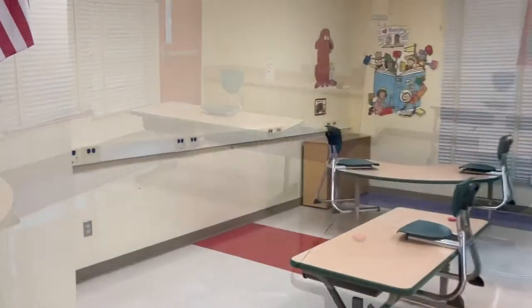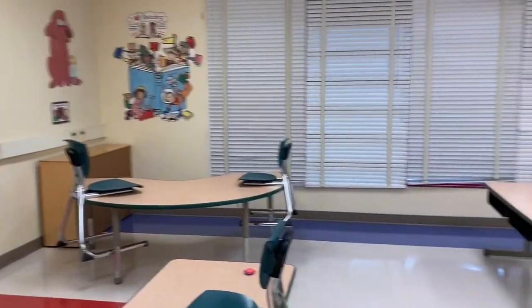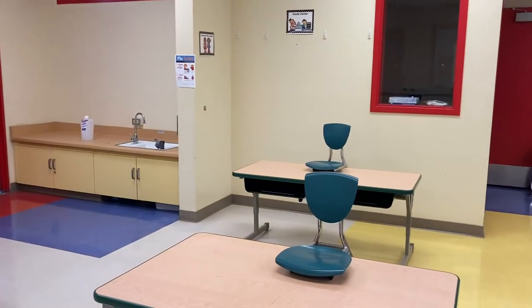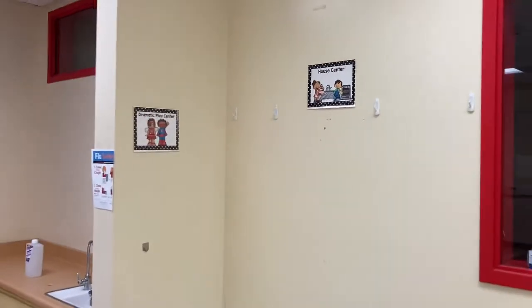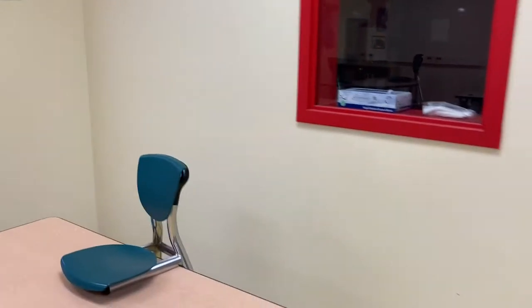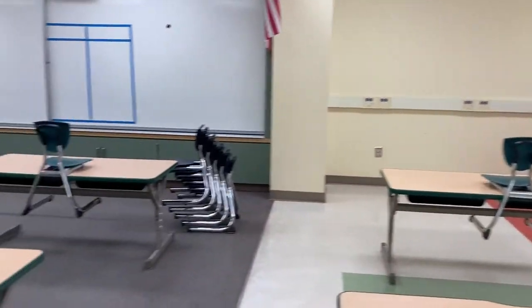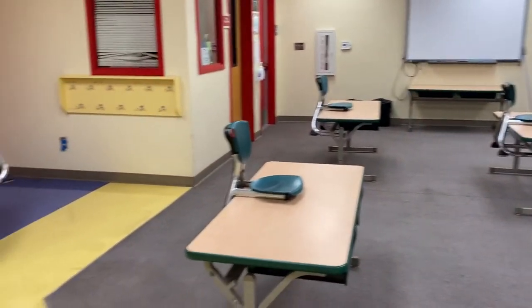That's all I got. Over here, all the centers — the library that used to be here, the kitchen, the little play area, dramatic play. You can even see some of the signs I used to have: the dramatic play and the little house center — all been taken away. Over there was the library, and this is what we have so far.